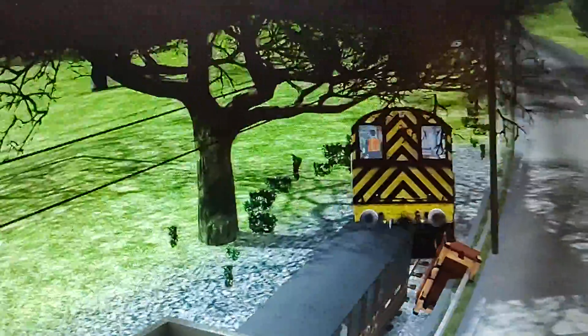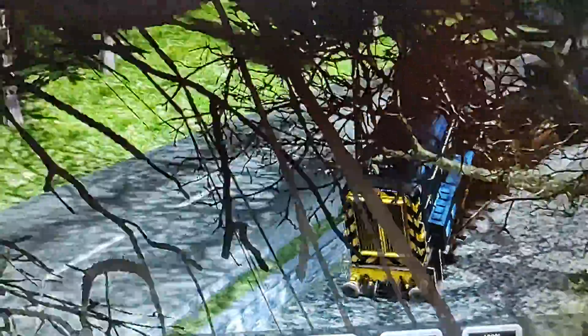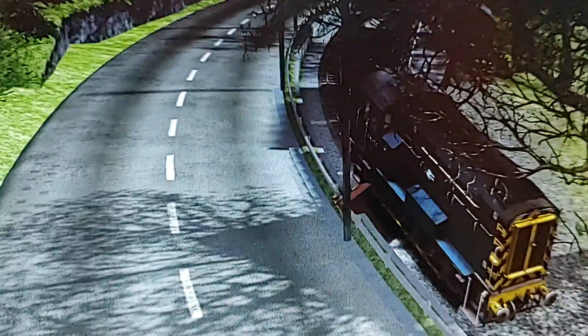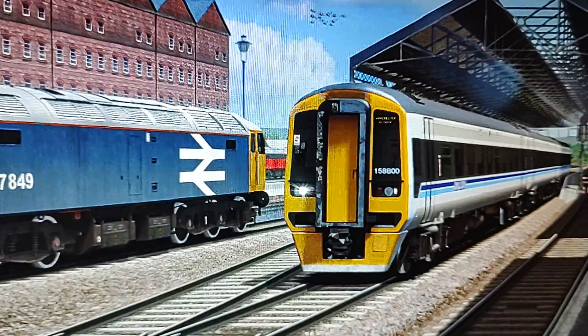It is very strange that Train Simulator lets you take standard gauge engines on a narrow gauge route. Don't even ask for a Big Boy or a Challenger. I wonder if I could get a K4 on here — let me try that. The K4 is immediately derailed, so that's a no-go. Okay, we're gonna try an F40PH. Let's see if that'll work.